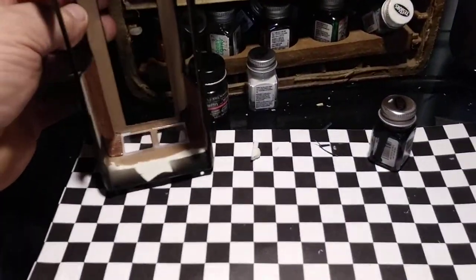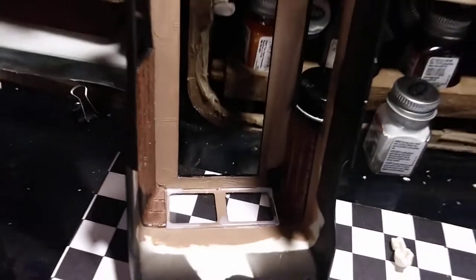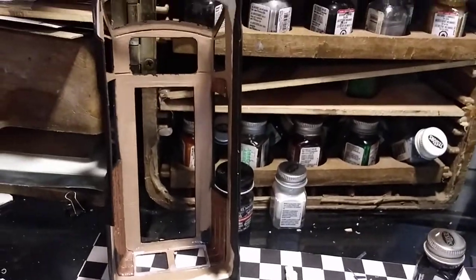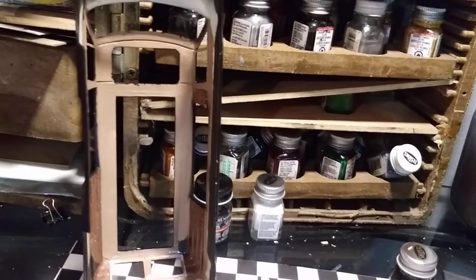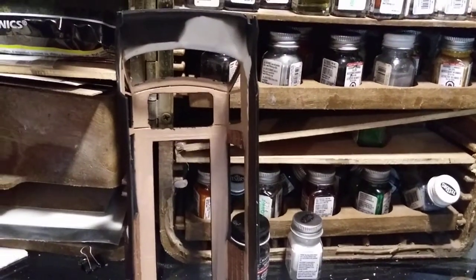I put the back glass in. I'm going to let that dry overnight, then I'll get the front windshield and the top glasses in. Then I've got to make the hinges for the doors.